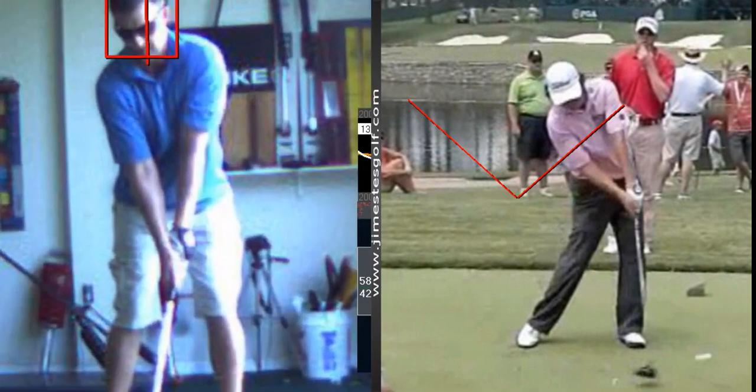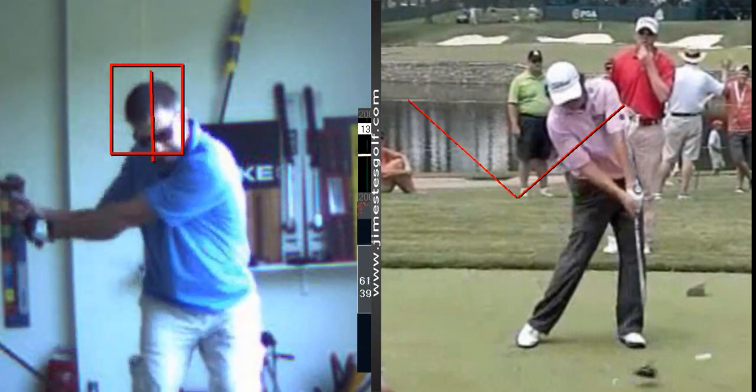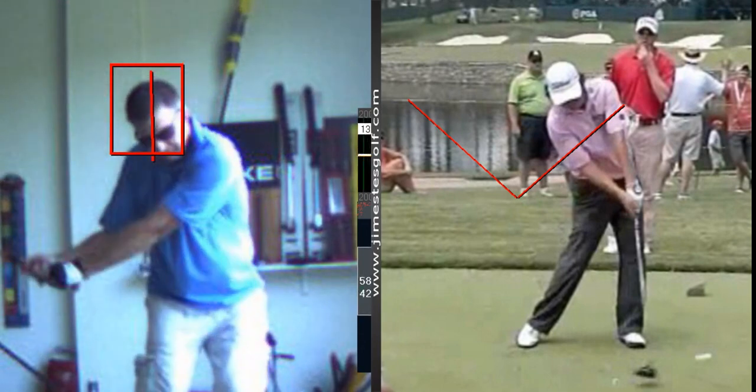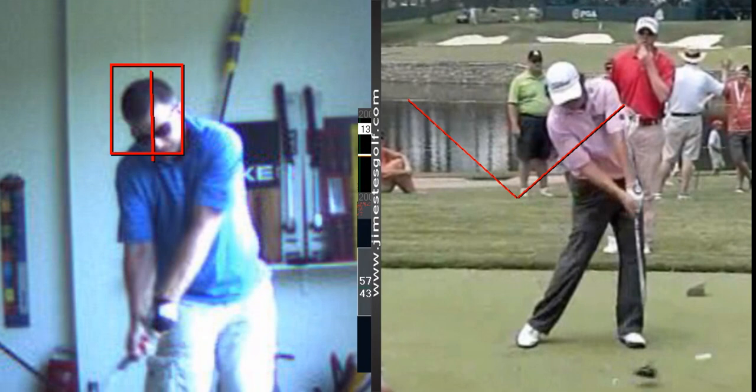Unfortunately, when you hit the golf ball, you slide in front of it right there. You try to save it, you get in front of it, now you're going to back up. You try to save it but it's too late.